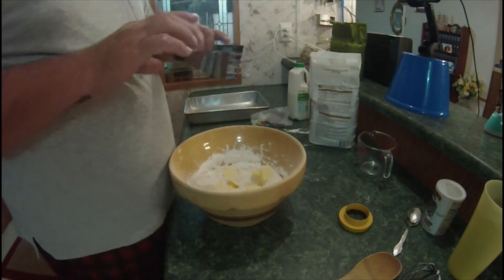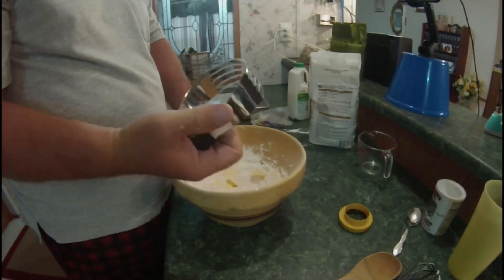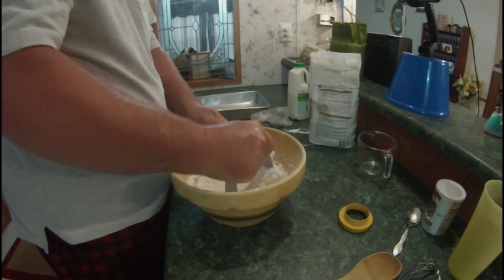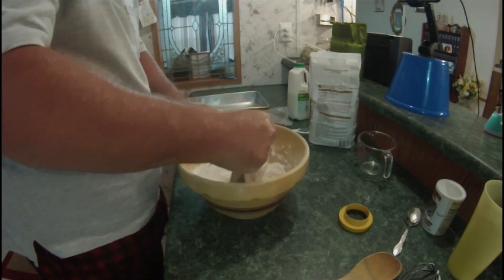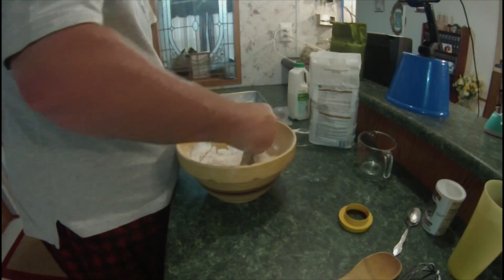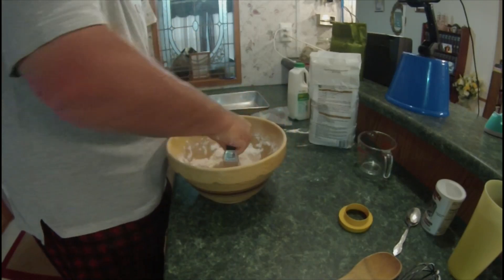We've got our butter already in here. We're going to take this little cutter and cut the butter into the flour — or the flour into the butter. That's the way you want to do it. This is going to take a little time, but I'll be right back as soon as I get it done.